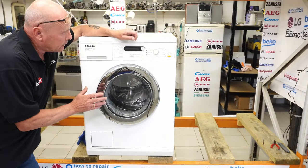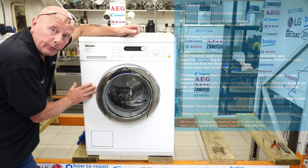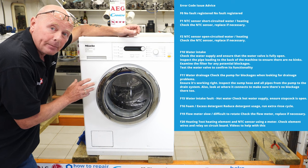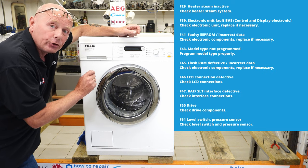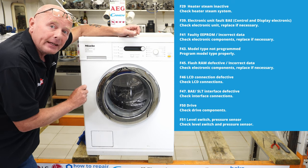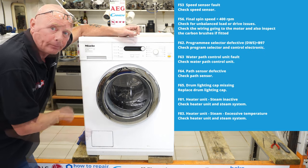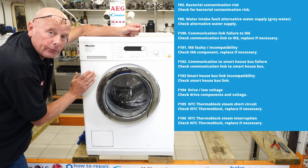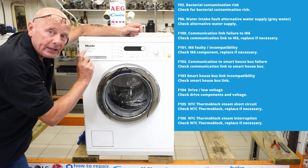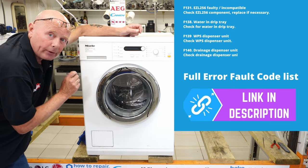To dismantle the machine, we're going to have to take the lid off and the front facial panel first, and then I'll take the two side panels off as well to give you a full tour through the machine. As you can see up in the corner here, there is a full list of the common error codes for Miele washing machines. I've put a list of common Miele error codes on the side of the machine, which will point you in the right direction of what component to look for when you have an error code or a fault.